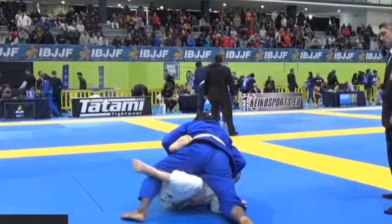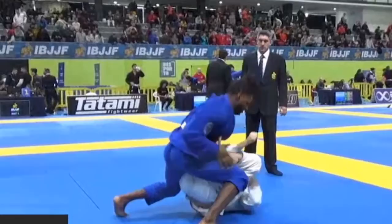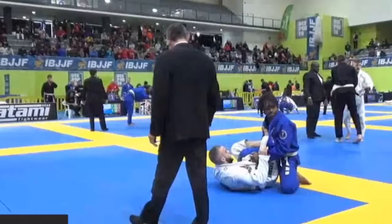He uses the knee shield well, manages the distance with good frames, and recovers. The spin was a bit exaggerated — he could have just framed to hold his guard — but he didn't lose the position, so no problem there. Now he gets back, and again it's kind of a weak grip. You want to go all the way through immediately. You don't want to hang out with an ankle grip — you want to go all the way deep around it and get a deep overhook.